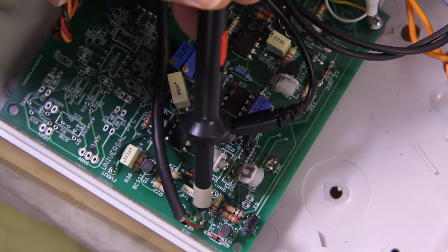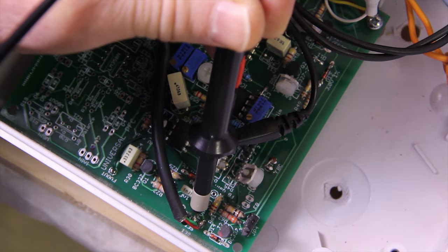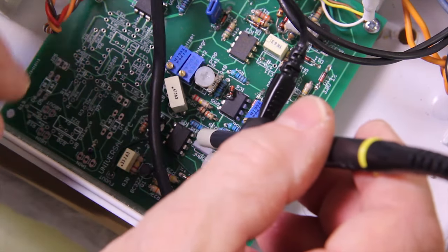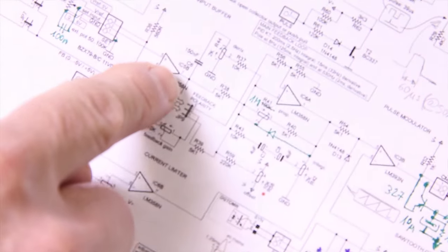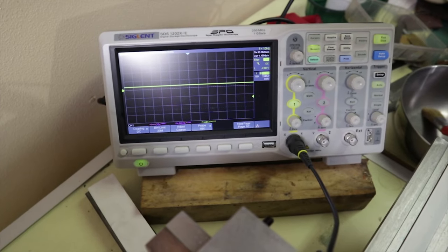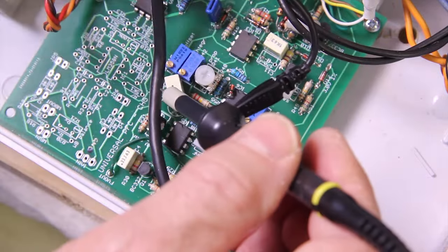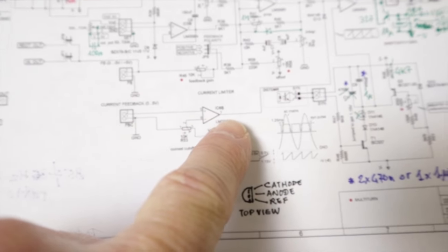Have a look at the green signal, which is the signal of the potentiometer. Then check the first operational amplifier which is here - the pin is number seven. And here I see the same signal. So the signal here is okay. Let's check another stage at the output of this op-amp to see if the current feedback is okay - here we should have a negative voltage.